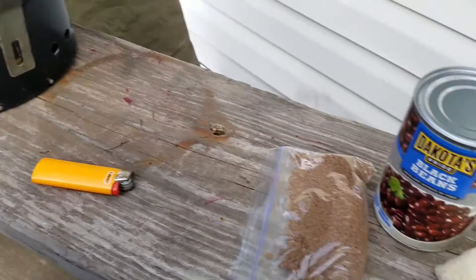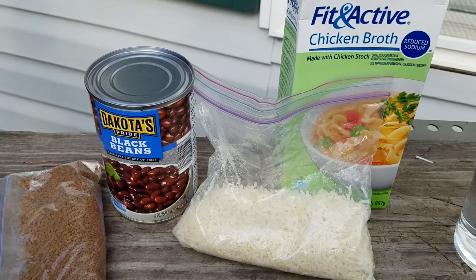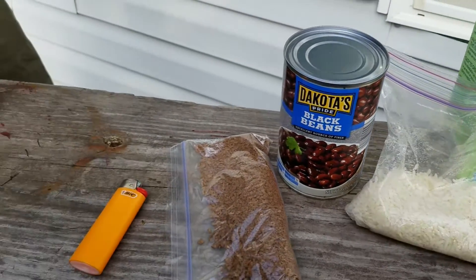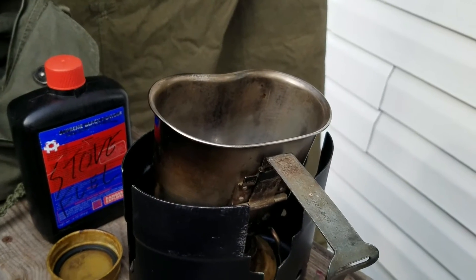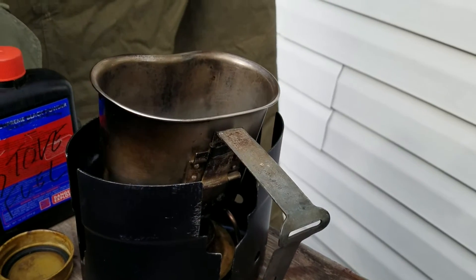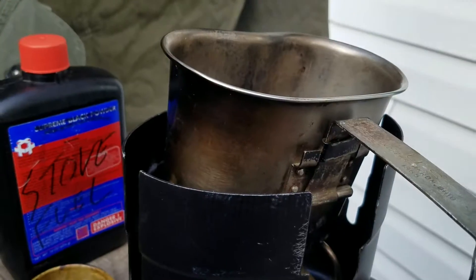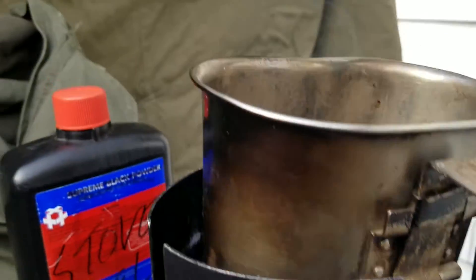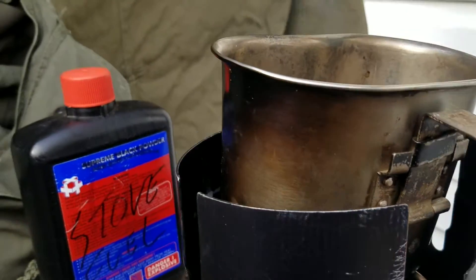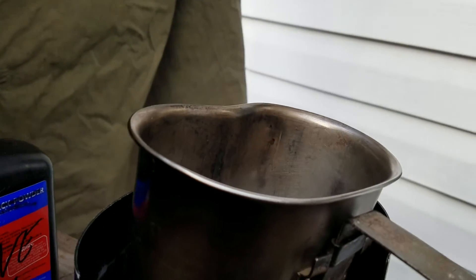I had initially planned on having this for lunch today, but we were busy and I couldn't stop long enough to cook. So this afternoon before dinner I'm going to have a cup of coffee, and I'll eat dinner with the wife when she gets home. It's already smoking — I think I got a little bit of pine resin left on the bottom of my cup from the last time I was out with it.